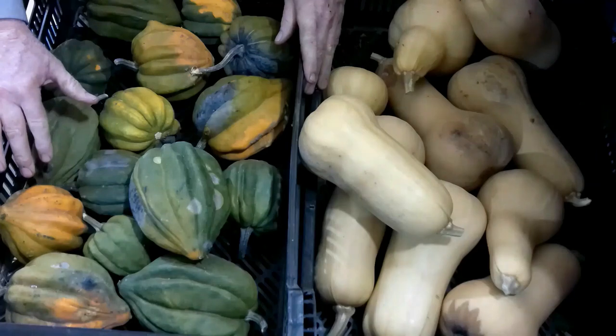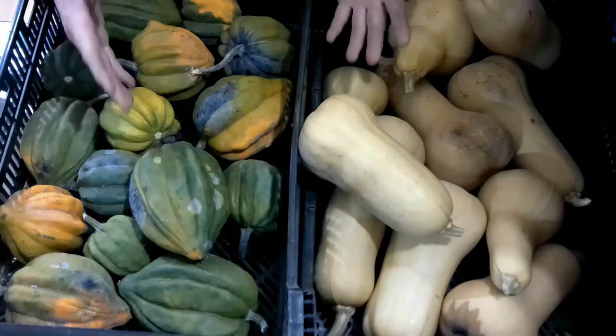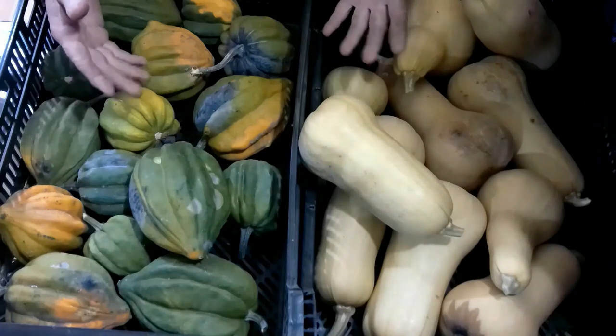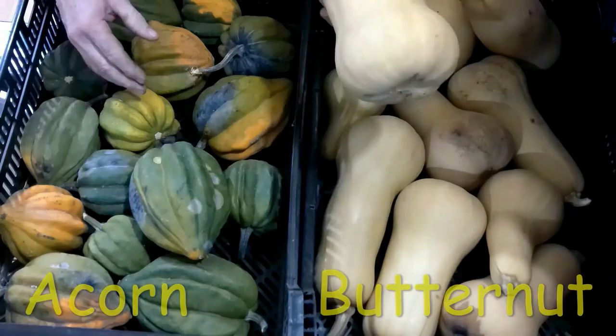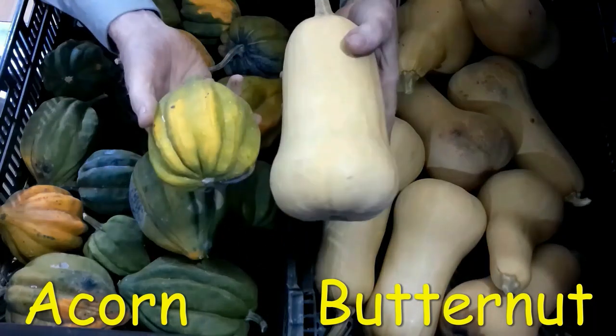I'm going to show you a really simple way of taking care of winter squash, and that's basically to turn it into a puree, which is a really good way of serving it with beef. We're going to go ahead and prep it to go into the oven and then I'll show you what to do next with my acorn squash and butternut squash.